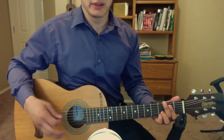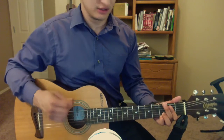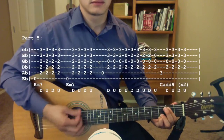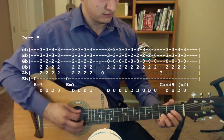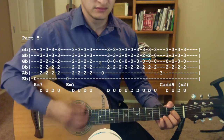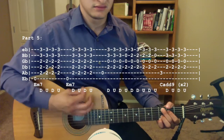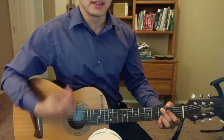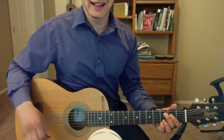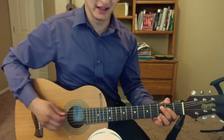For this next part, you're going to play it the same way as you did in the line you just learned, up until the G chord. Instead of going to the G, we're going to be moving up here on the fretboard. So instead of going to the G chord, we're going to go up to chords up here — I'm going to pretend I just finished off that C add 9 chord.